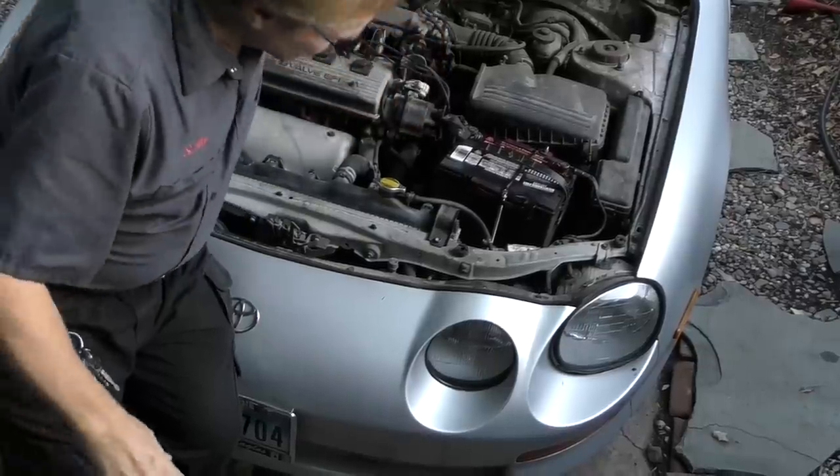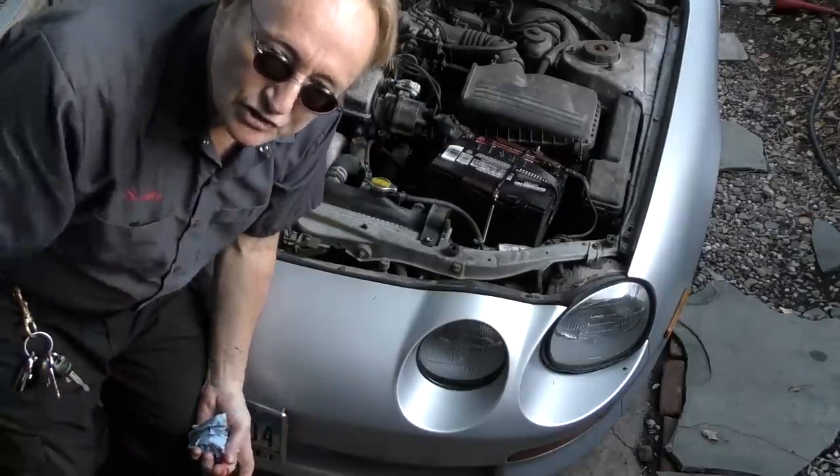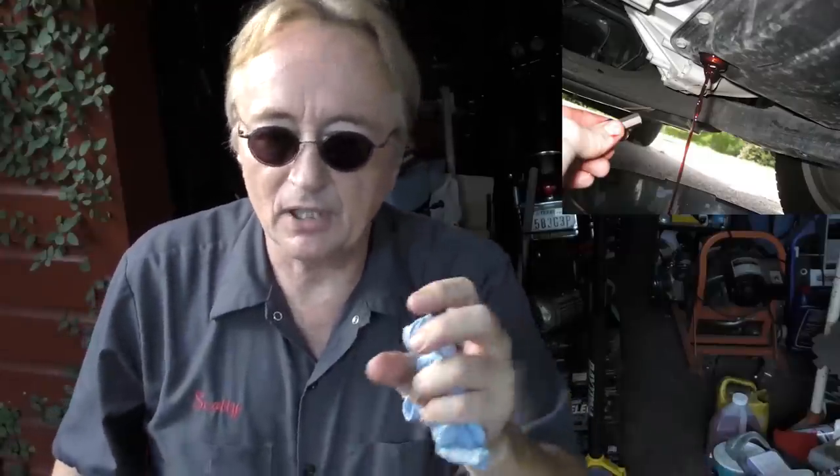The next thing is your automatic transmission fluid. This is a 26-year-old vehicle, so it's a good idea to change the fluid — it's an easy job. This one has a drain plug so you just drain it, a few quarts come out, measure what came out, and pour the same amount back in. Don't be fooled by more modern cars that don't even have a dipstick where they say it's a lifetime fluid — you still have to change that fluid.